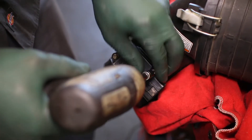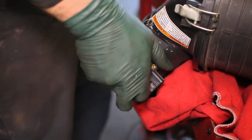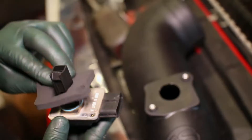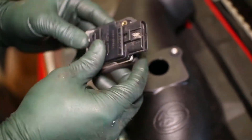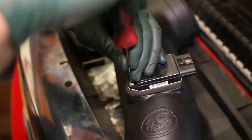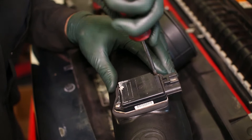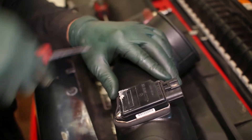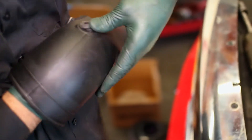Back to the stock intake, remove the air sensor and transfer it to the new intake. It will use the supplied rubber gasket to seal it to the intake tube. Then add the rubber grommet to the intake and insert the stock restriction gauge.